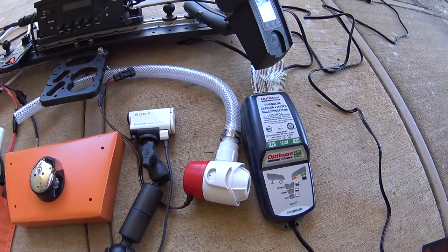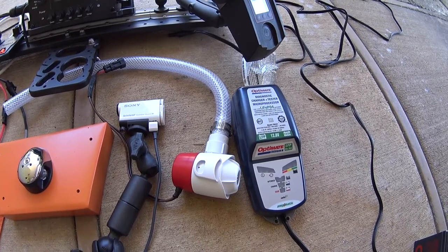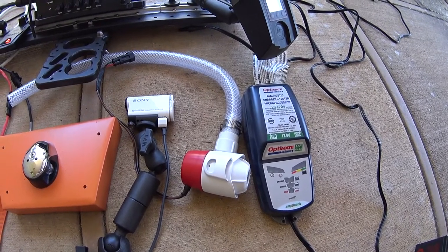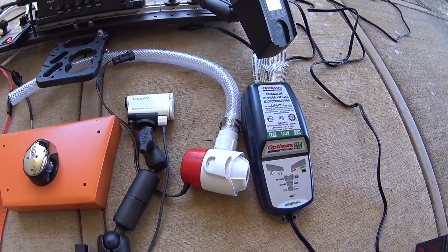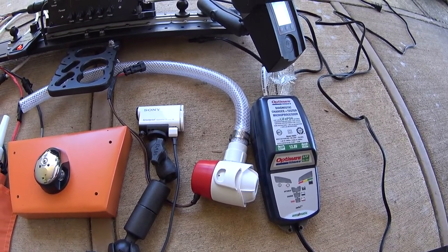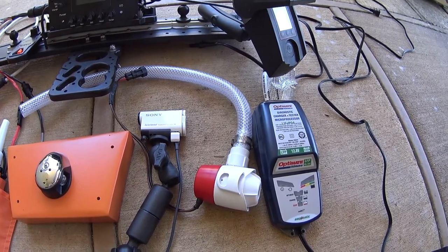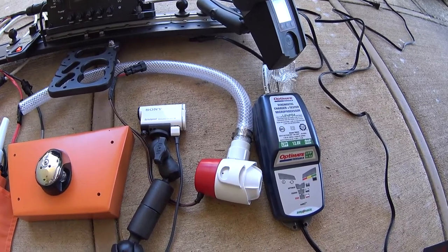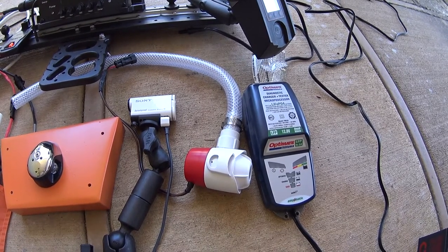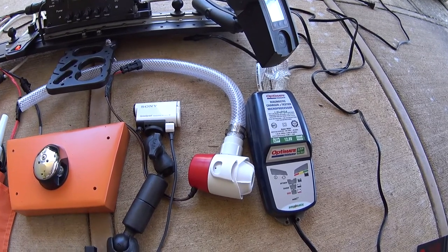One other piece I've added is a bilge pump — a Rule bilge pump. This boat is pretty difficult to get water out of because of the way the hull is designed. Usually I only worry about getting water out when I'm taking it out of the water and putting it on the dock, at which point I originally had to tip the boat almost upside down. So I've added this bilge pump set up so that when the boat is tipped and the water runs to the back, the pump is basically flat at that point and I can turn it on and get the water out.